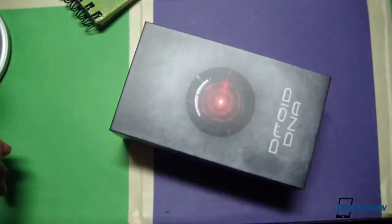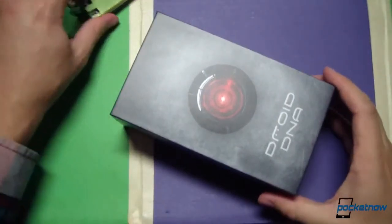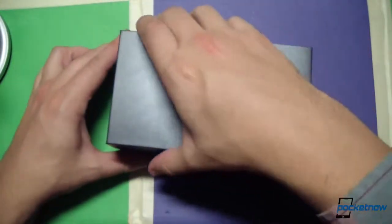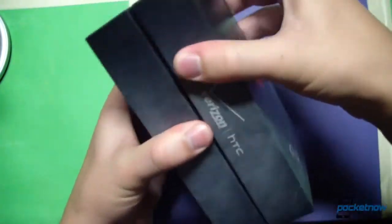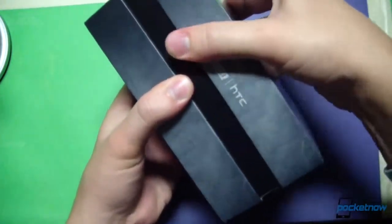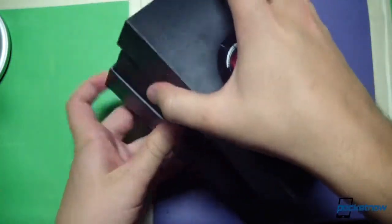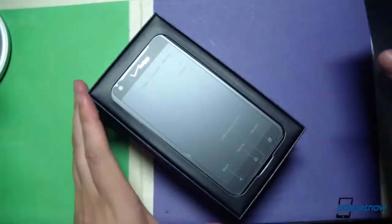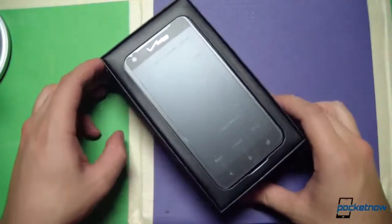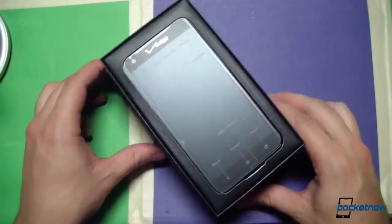Take off the sleeve here — really nice to see premium packaging. I can't tell you how often we see packaging that just doesn't live up to the device inside. Let's go ahead and pull this apart; this is not taped, it is just a really snug fit. Big thanks to HTC and Verizon for giving us this review unit to check out for you here.